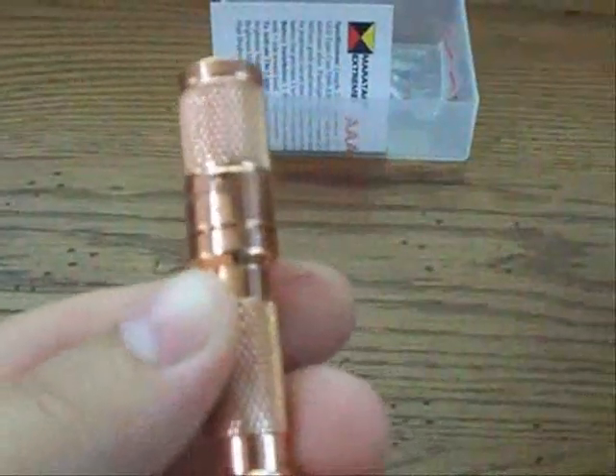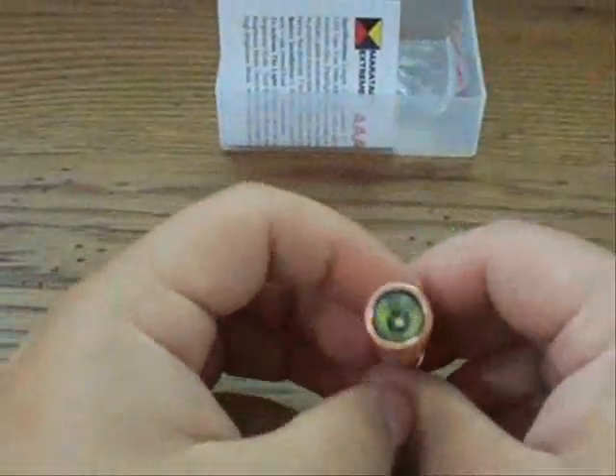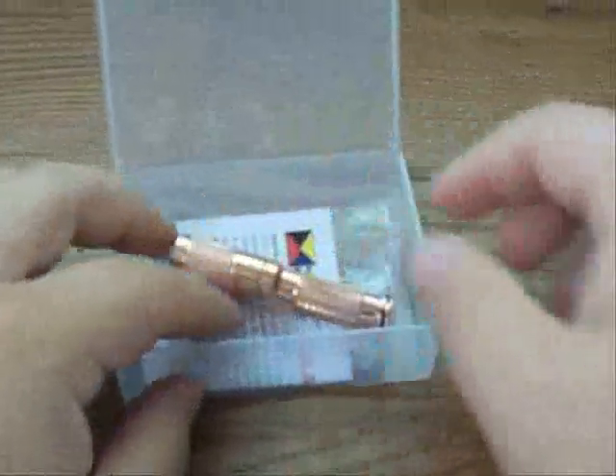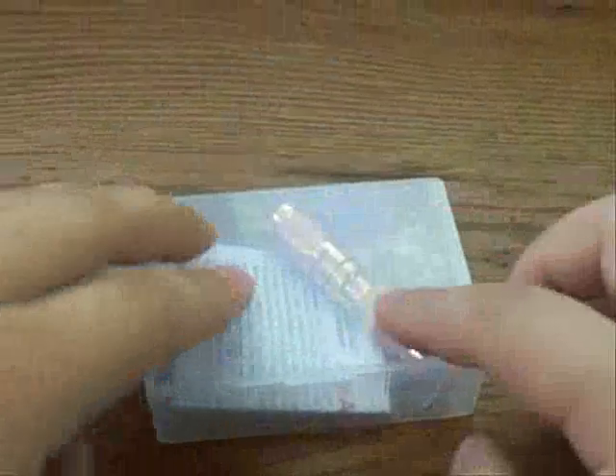Just a really cool version of that triple-A flashlight. I absolutely love it. So there it is guys — hope you enjoyed the video, and I have many more to come. Thanks for watching.